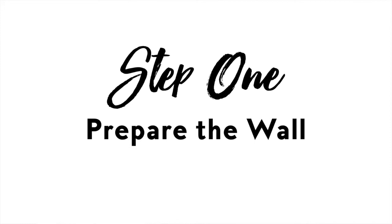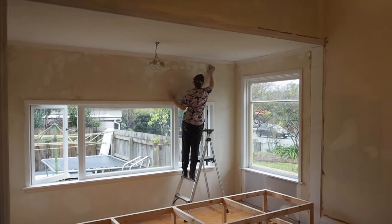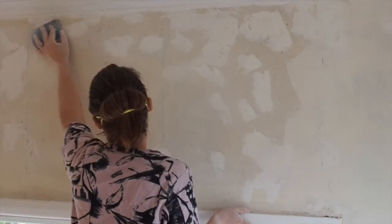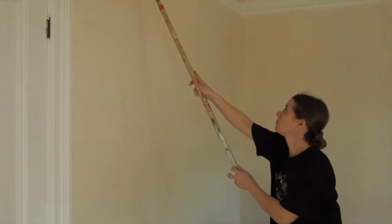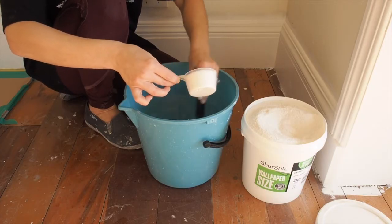Step one: prepare the wall. Strip any old paper off your walls, then repair any imperfections on the wall by filling it with plaster and sand it smooth with 80 grit sandpaper. You will probably need to use oil-based pigmented sealer to avoid any marks or stains showing through on your new wallpaper. With a brush or roller, apply size and let it dry, ideally for 24 hours.